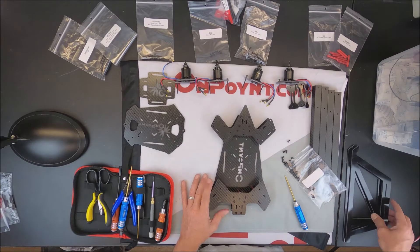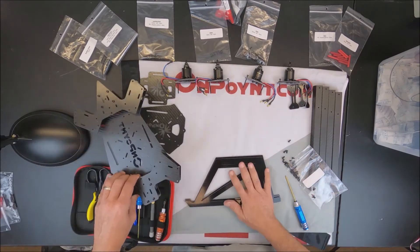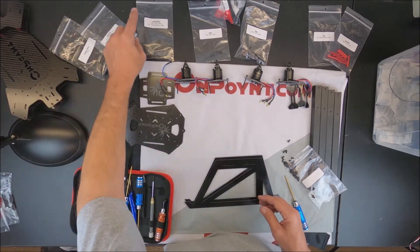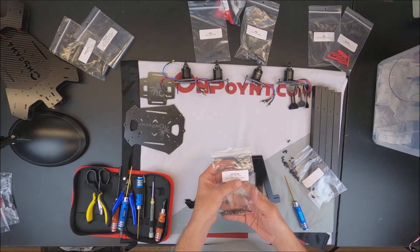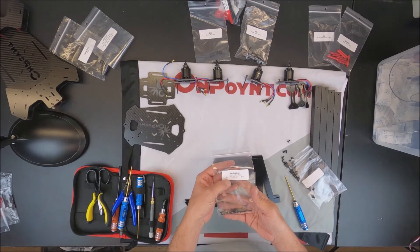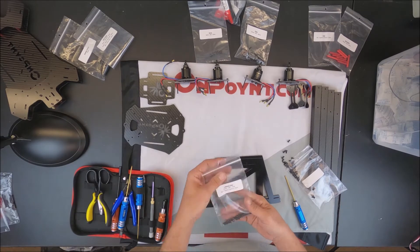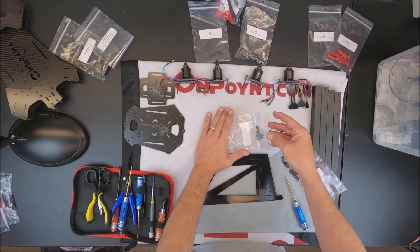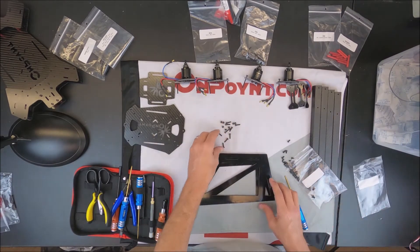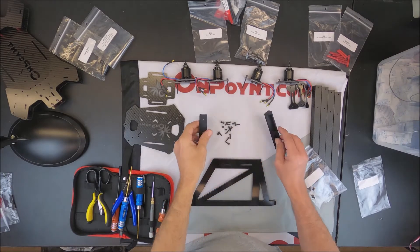Now I'm going to work on the landing gear and get those prepped. You should have a baggie that says landing gear. It should have 12 millimeter bolts — eight of them — and it should have nylon nylock lock nuts, eight of them. So we'll take that and then we need the landing gear pieces.